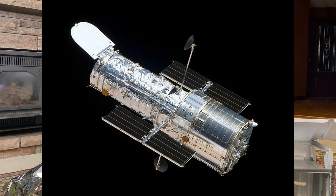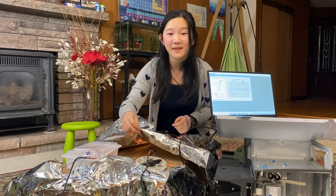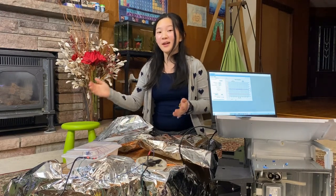What does this look like to you? That's right — this looks a lot like a spaceship. That's because this material, mylar, is commonly used on spaceships and satellites to reflect light and retain heat.